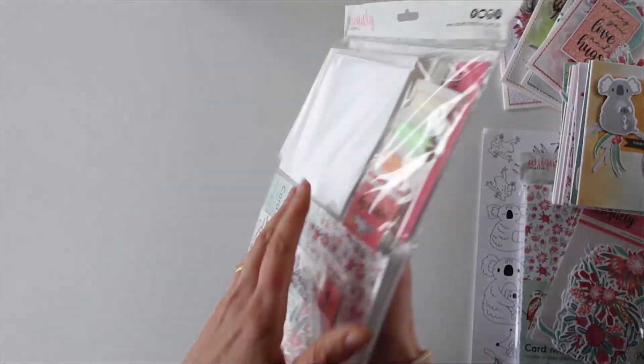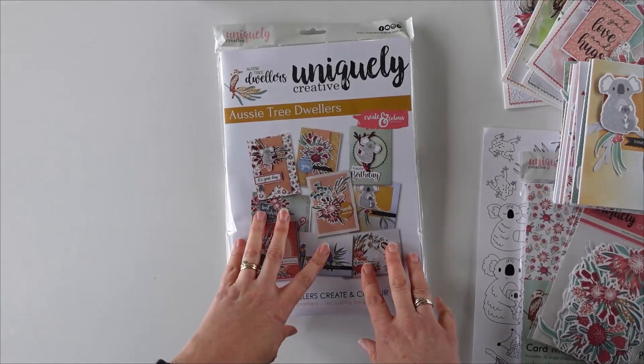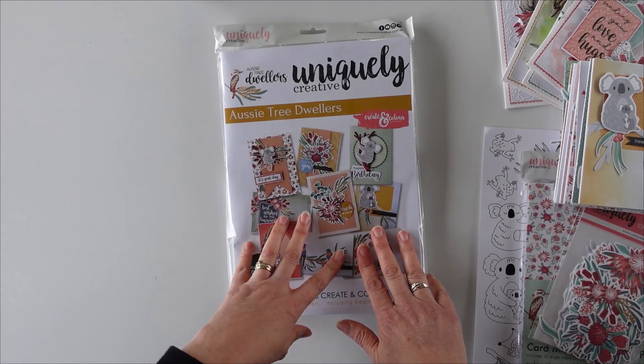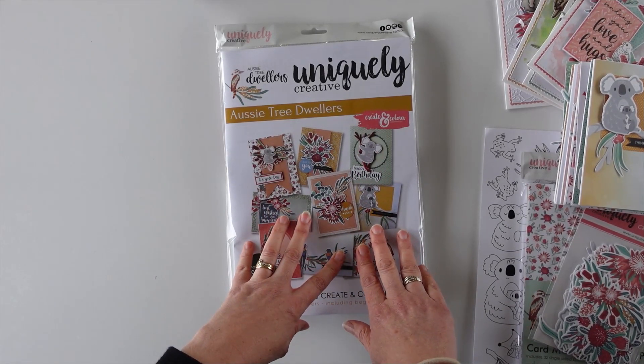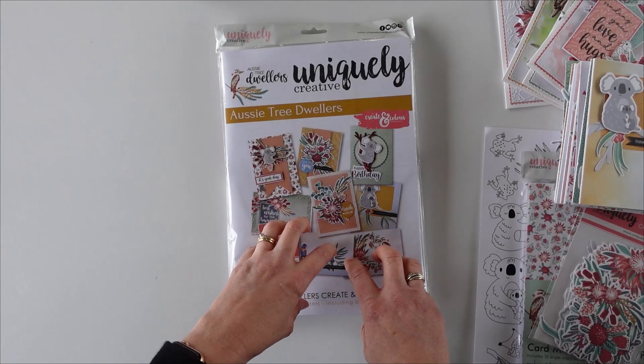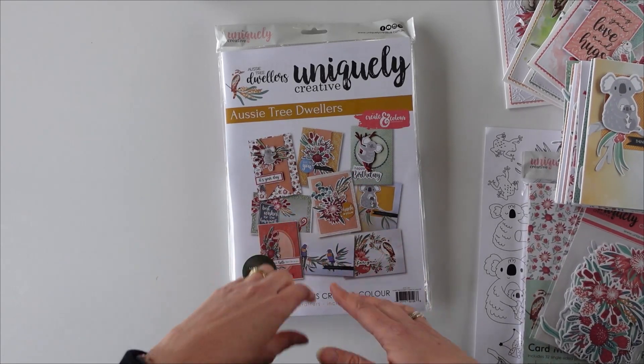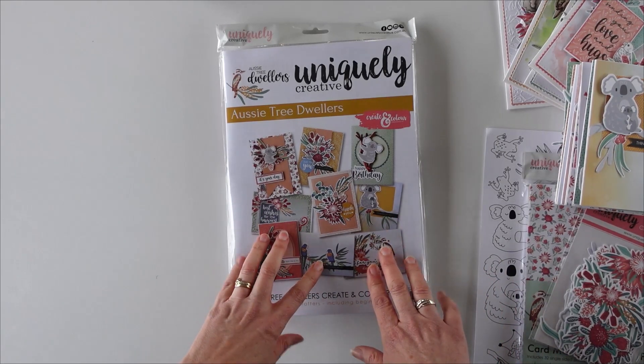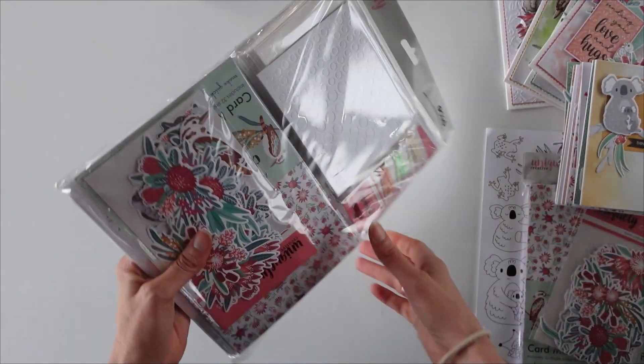I'm going to take you through the kit, but first of all I have to tell you this will be our last kit like this in terms of Create in Colour. Moving forward we're not going to make these sort of kits anymore, but we will be making photopolymer stamps to go with our other kits. Let me show you what's in this kit and what you can make with it.